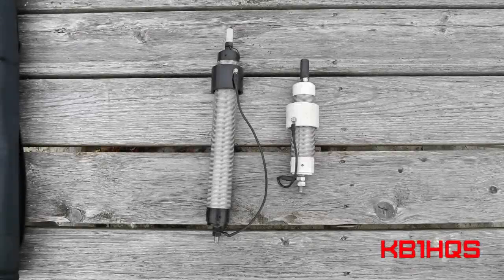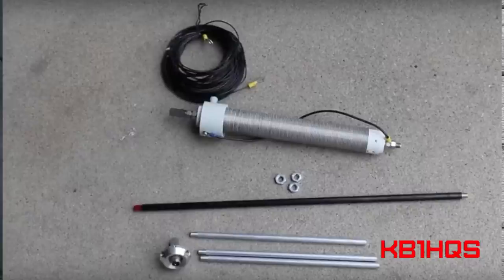To clarify what I have and what is shown in this video so there's no confusion: I have both the Wolf River coil Silver Bullet Mini and the Wolf River coil Take It Along model. The Take It Along model includes a small tripod and the Silver Bullet 1000, which is basically the big brother of the Silver Bullet Mini.